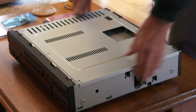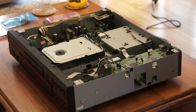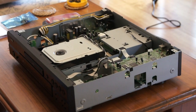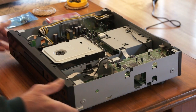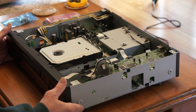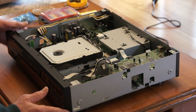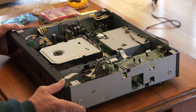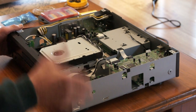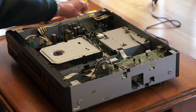When the new laser pickup went in it was fine for a short while. It played for another year or so and then it started to become problematic again. Eventually it wouldn't play super audio CDs. It continued to play DVD audios for a while but no super audio CDs. And then after another few months it stopped playing just about anything. So it's been disconnected from my home theater system and shoved up in a bedroom for a few years.